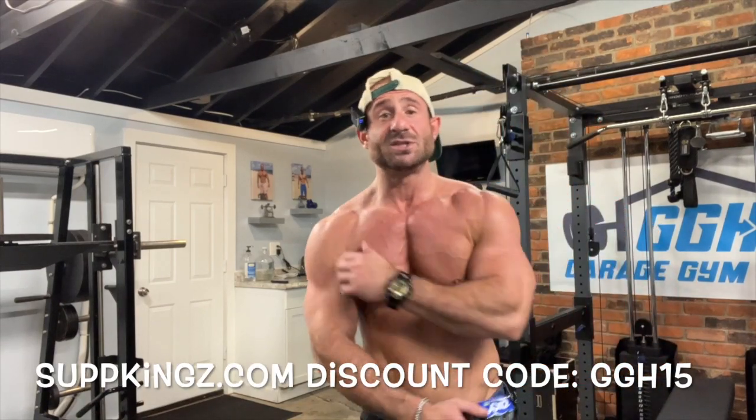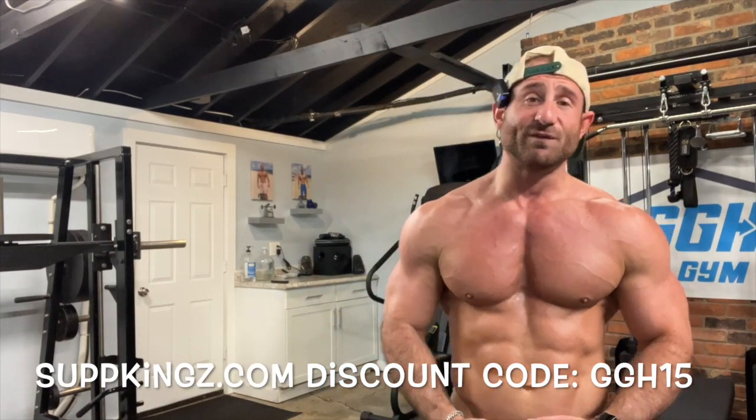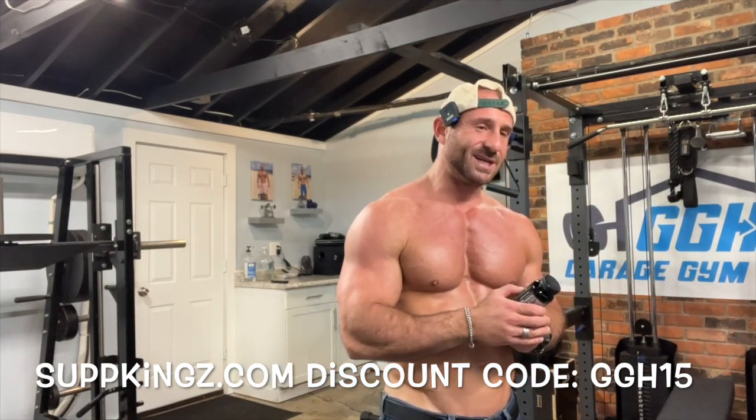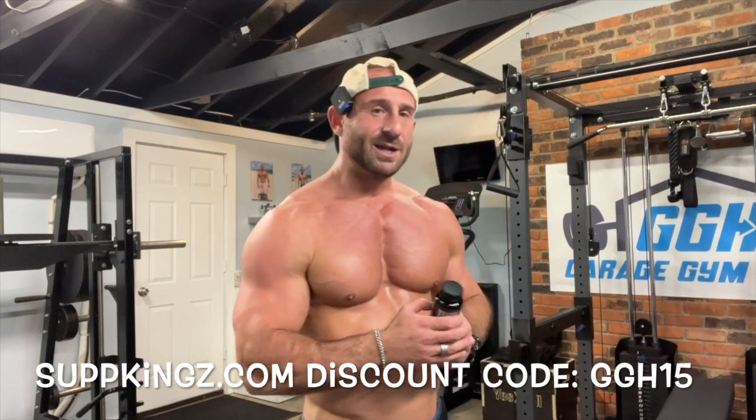Let's get down to business. Hope you're all feeling good today, hope life is blessing you. So if you want this, you get it through my homie Sup Kings, discount code GGH15.